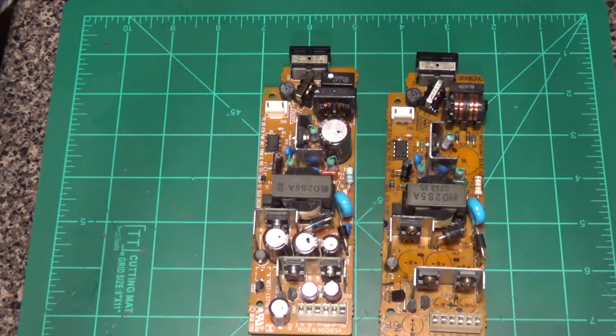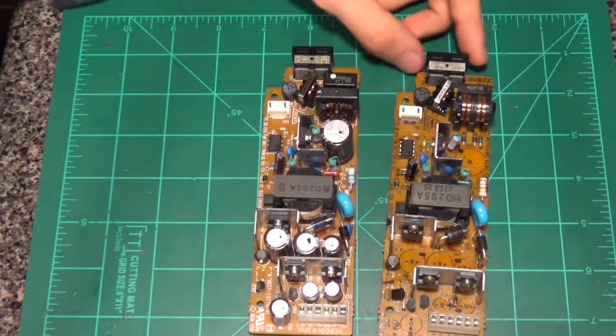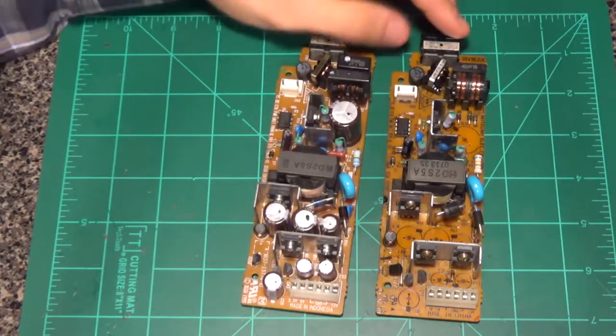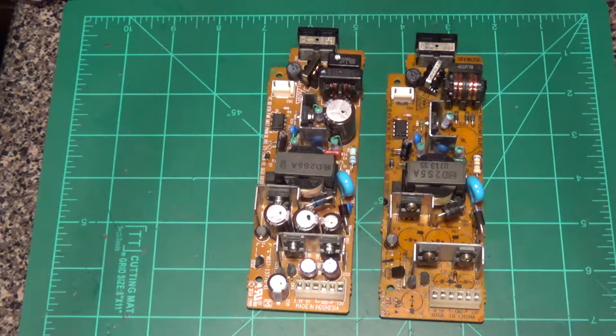I'm hoping that when we change the capacitors on one of these boards it will solve our problem on the Dreamcasts I'm trying to repair. If you saw my last update video, you would have seen where I actually used a known good power supply board — I recently changed all the caps on it — and it actually fixed the issues I was having with that bad Dreamcast. There's going to be a link in the description below with all the values, sizes, and the Digikey part numbers for those capacitors.